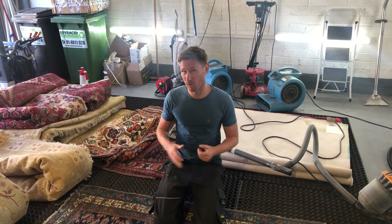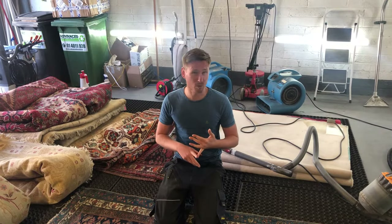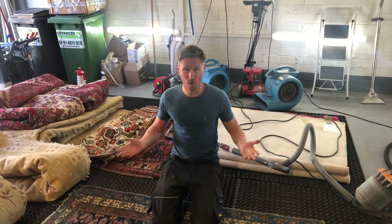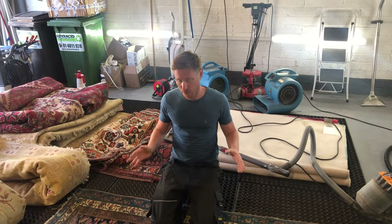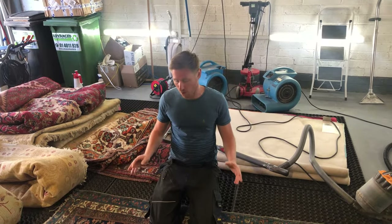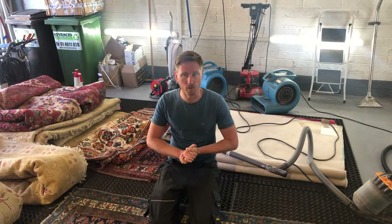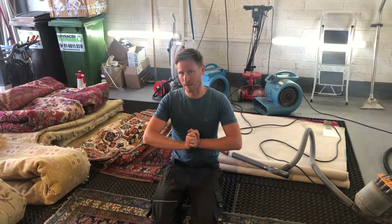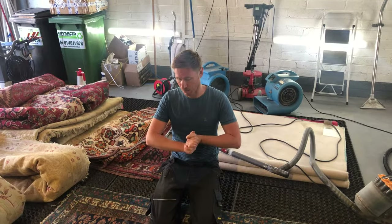That soil isn't removed from a rug, the rug is not clean. And that doesn't matter if it's a 150-year-old Kurdish item or a two-year-old rug from IKEA — it gets the same treatment. We make sure the rug is absolutely cleaned properly, and that's why we're known for what we do and why we treat rugs properly when they come in to us.